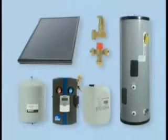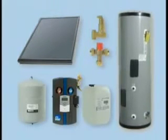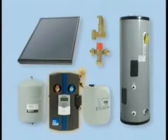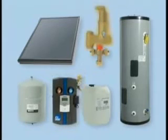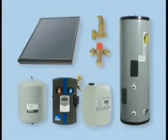VELUX supplies complete solar water heating systems with all the necessary components. These include solar collectors, solar hot water tank, expansion tank, pump station, micro-bubble air separator, thermostatic mixing valve, and glycol.